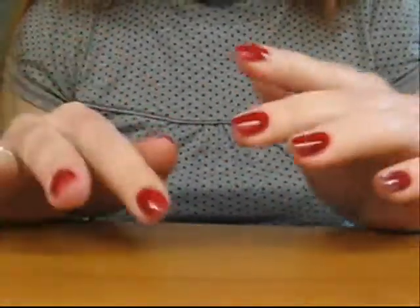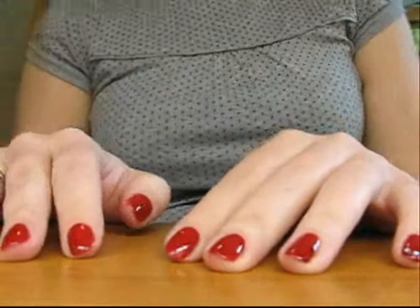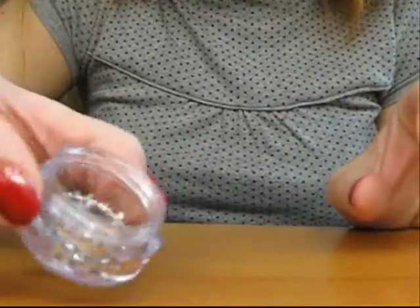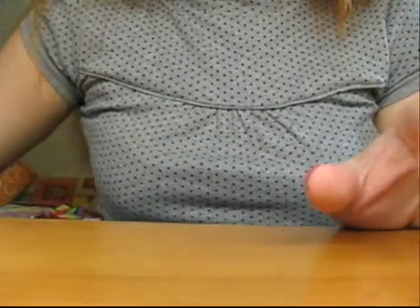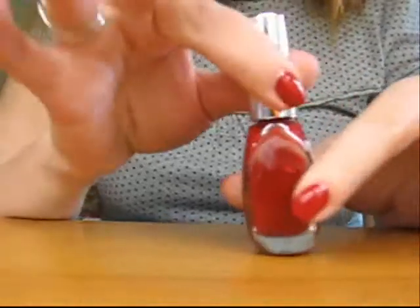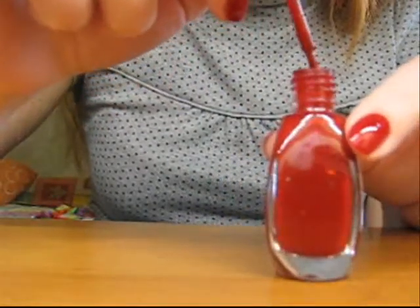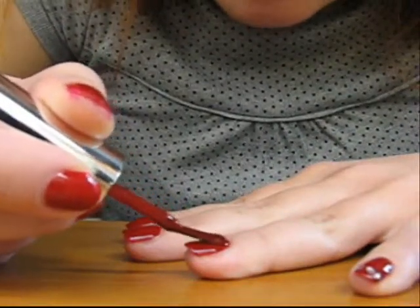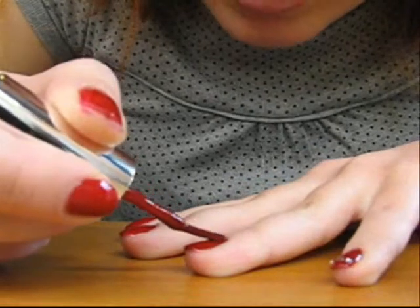The first coat is dry, and now we come to the interesting part of the tutorial — applying rhinestones! Keep your rhinestones ready. I'll use these transparent rhinestones on a silver base. You'll also need a toothpick and of course your nail polish. On the dry first coat, apply very carefully and smoothly the second coat to one nail.